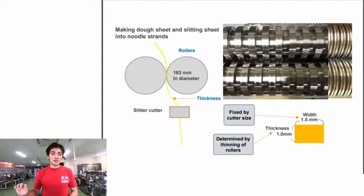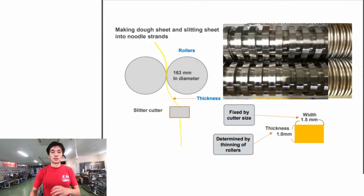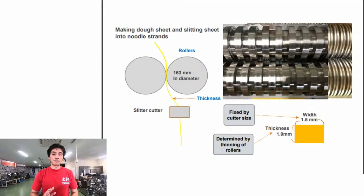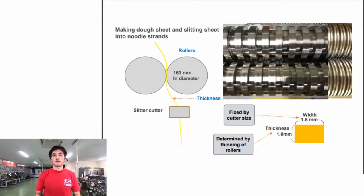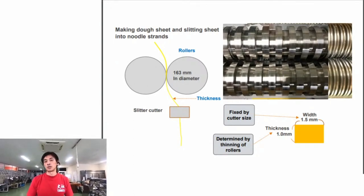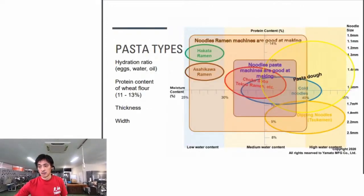Another type of pasta machine uses extrusion - you make a dough from flour and water, then force the dough through a small hole die to create pasta. This results in differences in texture, flavor, and the hydration ratio or softness of dough you can work with - each method has its limits.